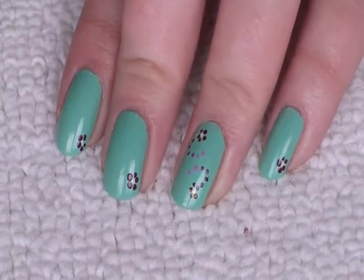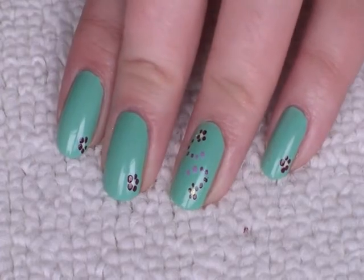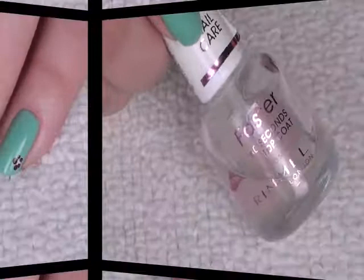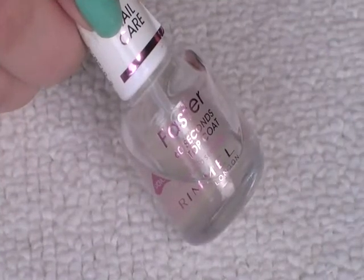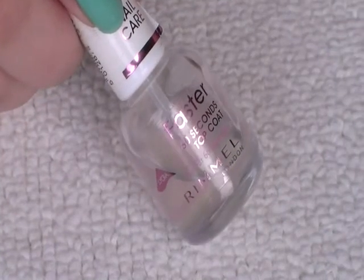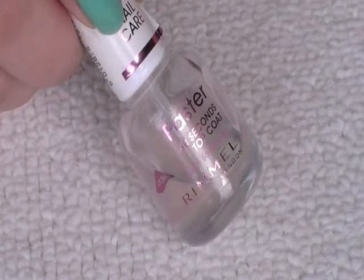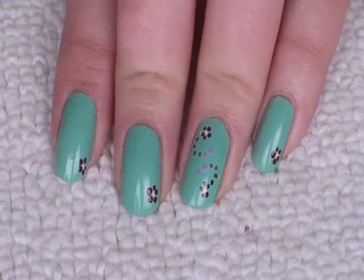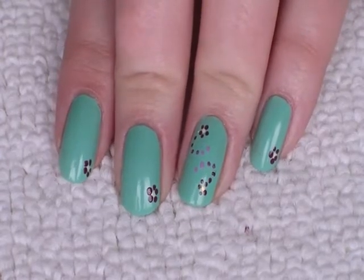To tie the look together, I've just put a little flower on each one of the other fingers as well. And finally just finish with the top coat. Here's what the end result should look like — I hope you like it and thanks very much for watching!